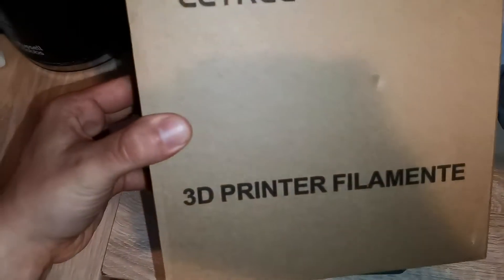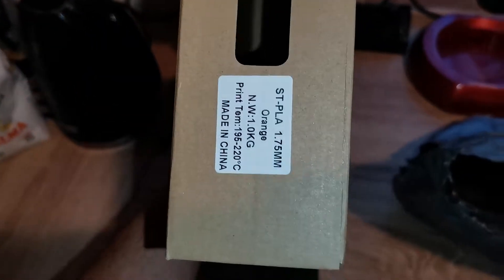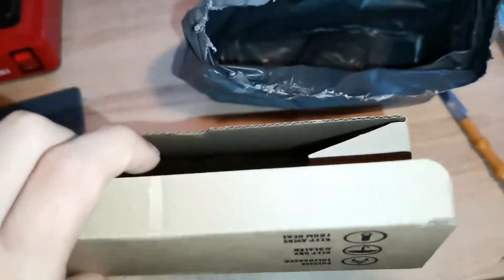This is empty. And here is the box of the filament and it's too light. It's empty.